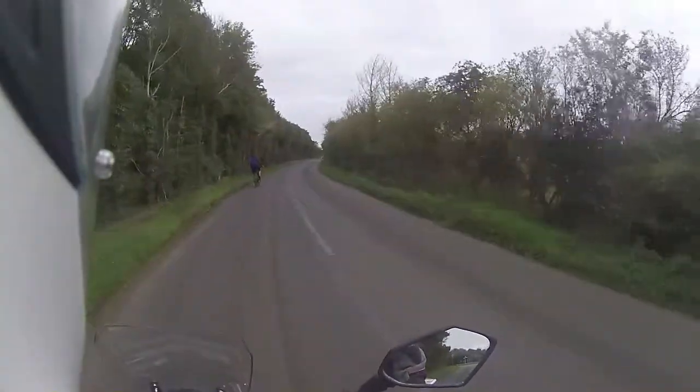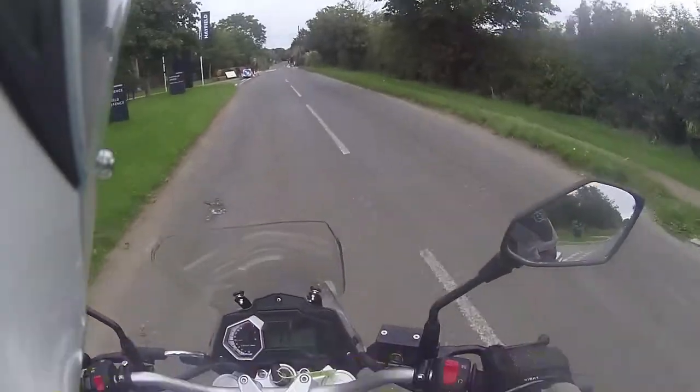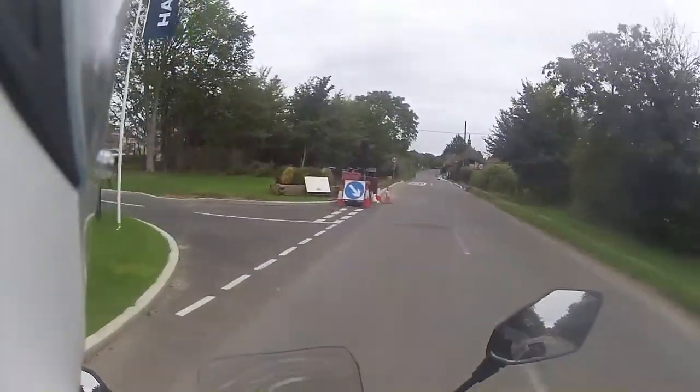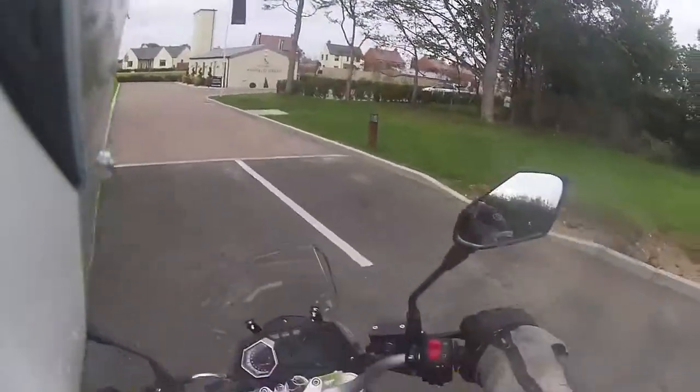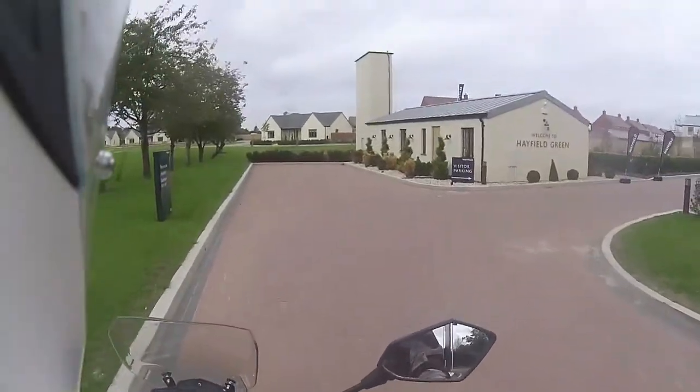If you want proof of durability, look no further. You can't really pull away in third, it doesn't like it — we'll just go over the bike.